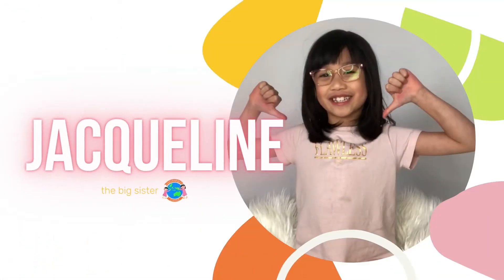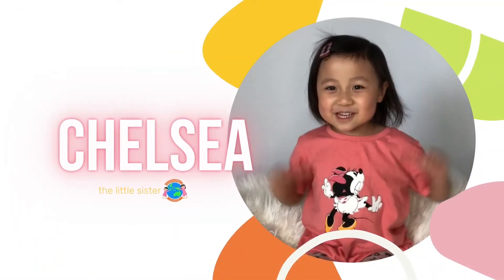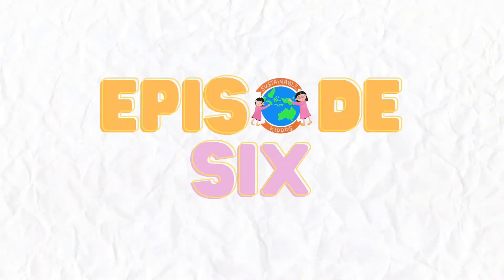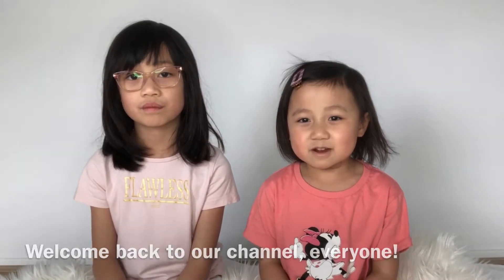Welcome to Sustainable Kiddo! I'm Jacqueline. I'm Chelsea and I'm Jacqueline's sister. Welcome back to our channel everyone. I'm Chelsea and I'm Jacqueline.